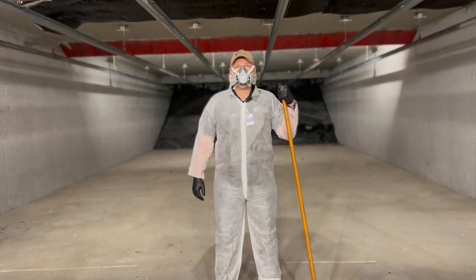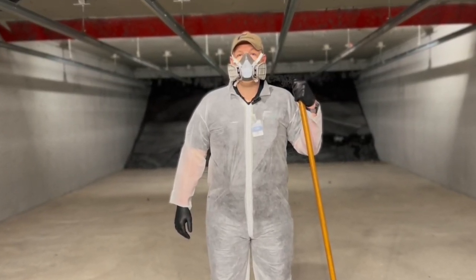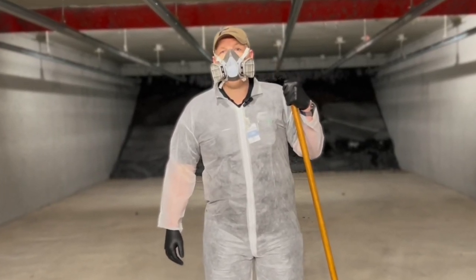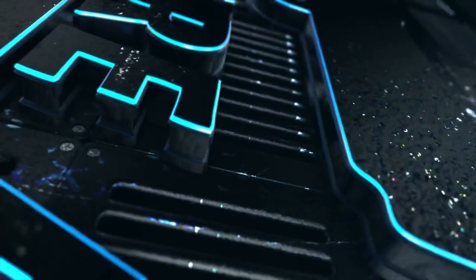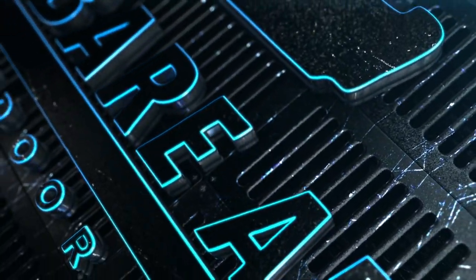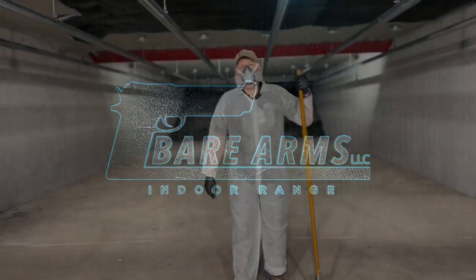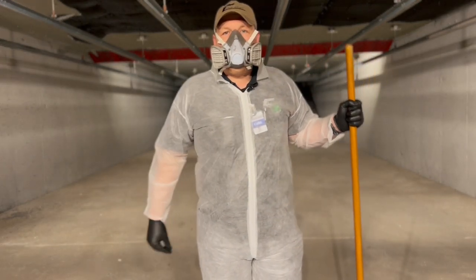Hi, I'm Carl with Bare Arms Gun Range and we're back for this week's Pro Tip. We're talking about lead exposure and personal hygiene while shooting on the range. So let me get out of this hazmat gear so you can hear me a little bit better. Today we're talking about personal hygiene while on the range — specifically, we're going to be talking about lead exposure.